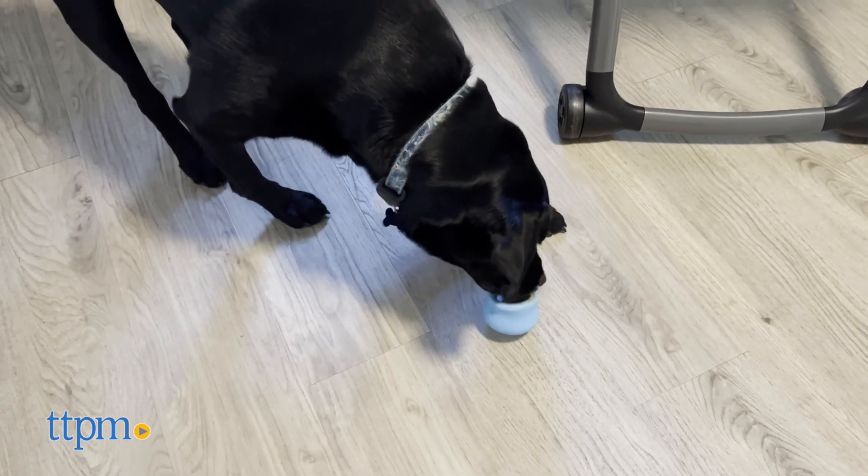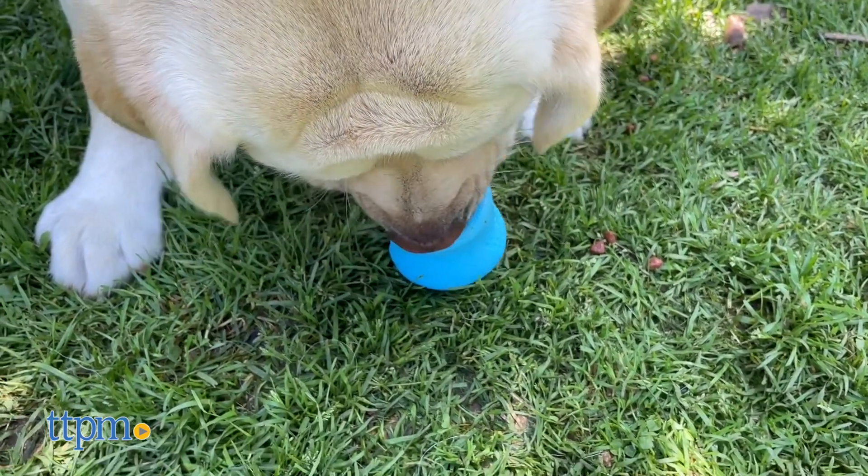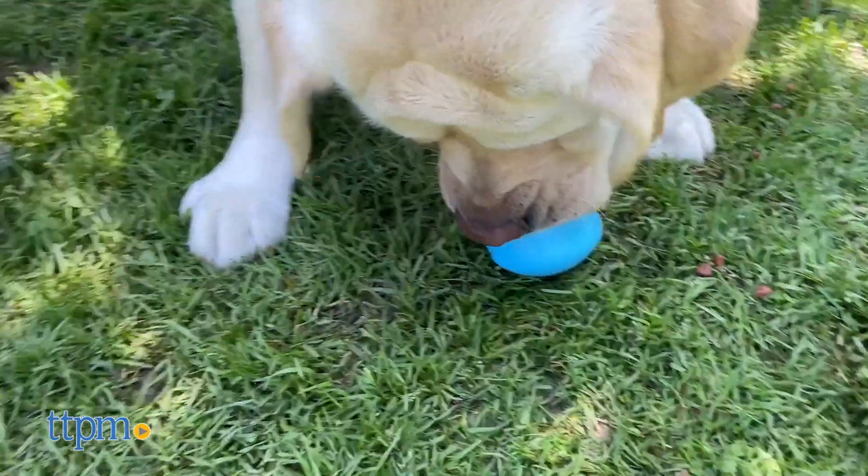After your dog is done, it's dishwasher safe. TTPM dogs George, Lexi, and Piper tried out the Westpaw Topple.